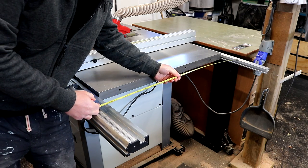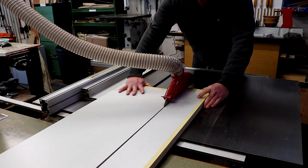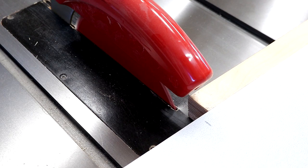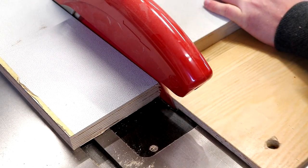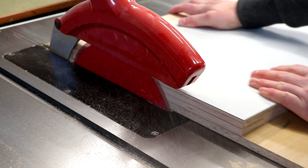I measured the length and width I needed and started to cut it down to size, aiming for a really tight fit between the rails. So I trimmed it down to length using my crosscut sled, offered it up and then took a very light pass until it squeezed in there nice and tight.